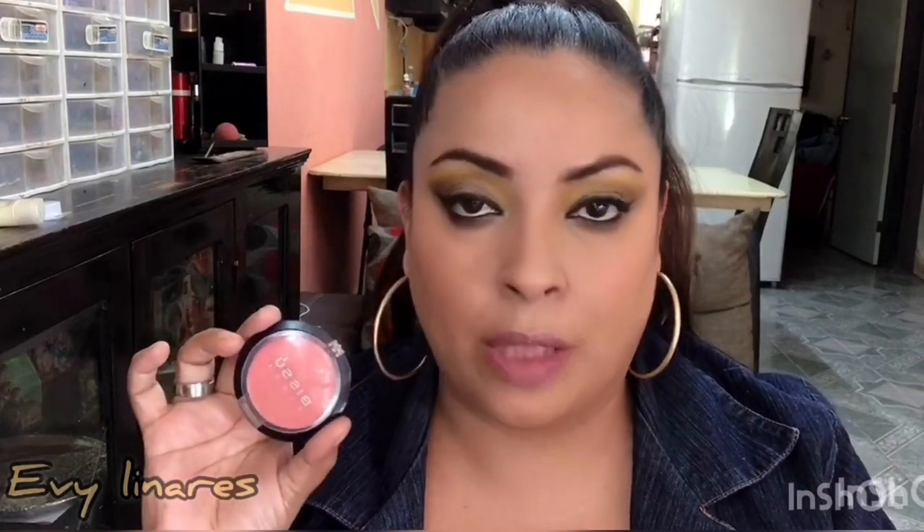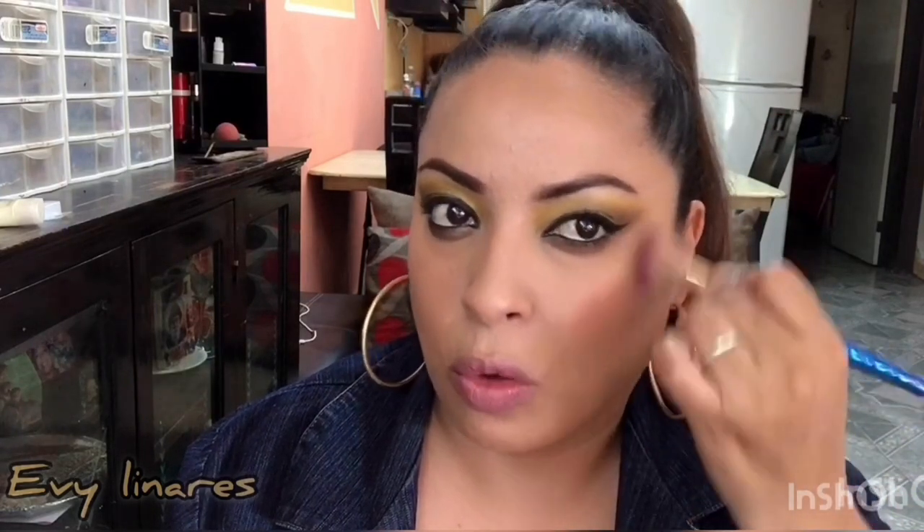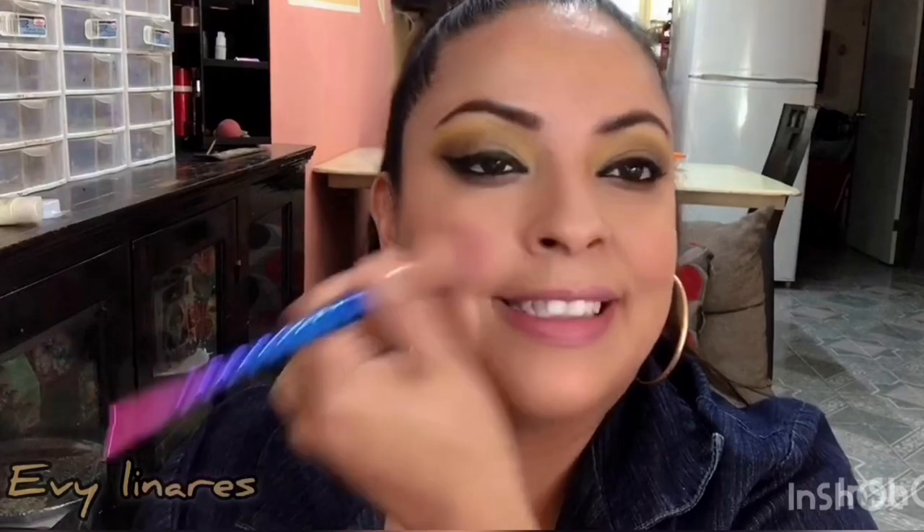Cambio de brocha a una un poco más amplia y tomo este blush de Bisú, tono coral número 20; está precioso. Sonrío y coloco el producto en la zona de mi manzanita, jalándolo hacia el contorno para unirlos. También les quería decir que el contorno en la aleta de la nariz no me gusta personalmente; sé que hace que la nariz se vea más fina y respingada, pero a mí no me gusta.